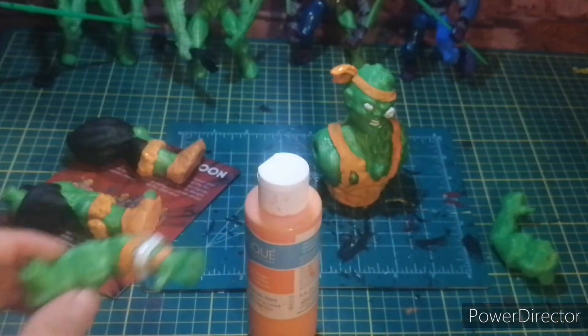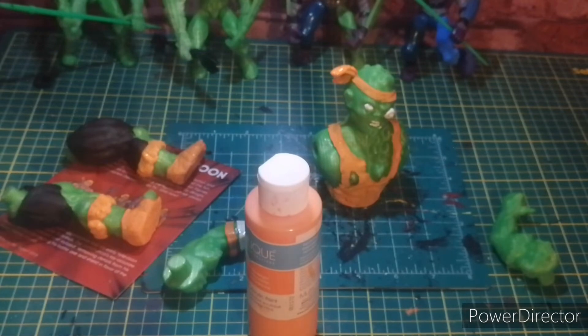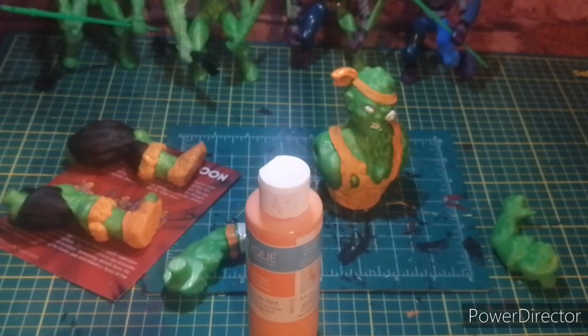I was thinking about doing Twitch streams where I fix up toys, but I don't know — is that something people would watch? Or would people rather I do it on YouTube? I need a pick thingy. Something sure fits.